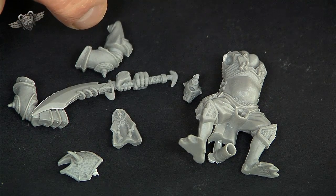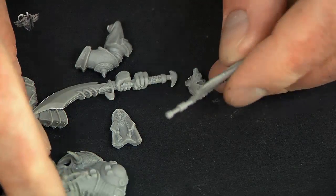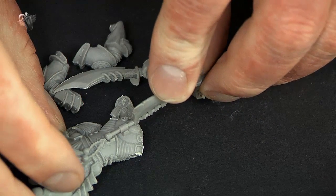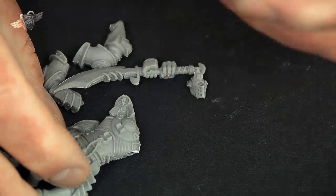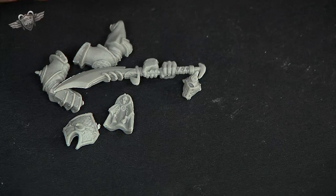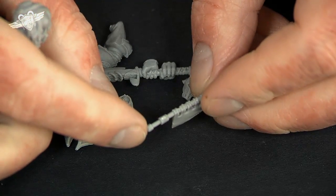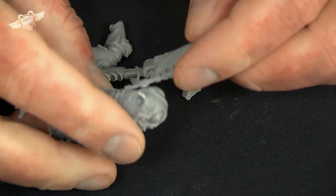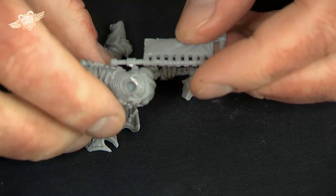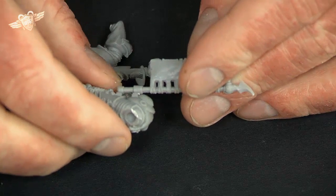One of the previous problems with the metal models were these back banners and how they attach. Now the fitting is actually pretty similar to the metal fitting — it just plugs in there. It's not a great connection, but because this is much lighter, it's probably going to be easier to stick. What I would love to do is get a little magnet and put it in there to magnetize it on — stick a little magnet in his back and perhaps just a bit of metal rather than a magnet just to hold it on. Because that connection isn't that strong, unless you've got something like battle foam custom cut stuff or pick and pluck foam, you're really in danger of getting that snapped.